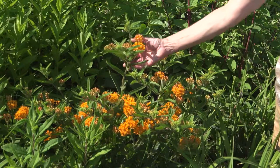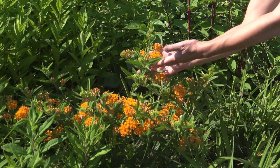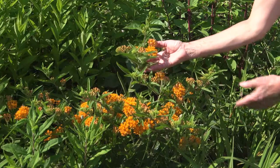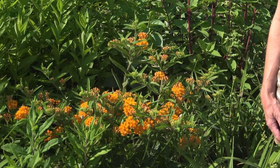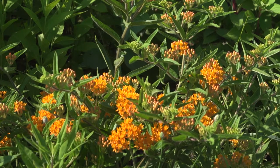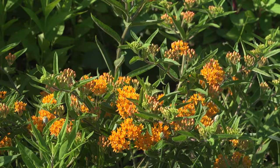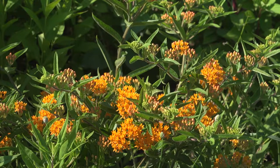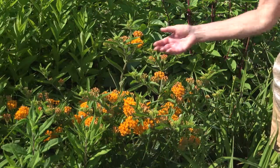This plant serves as both a host and nectar plant for Monarch caterpillars and butterflies. It's a popular nectar source for many butterflies and also attracts a wide range of beneficial pollinators. This plant is not considered invasive, and the thick rugged leaves present a good place for chrysalis formation.